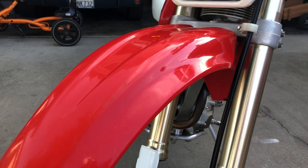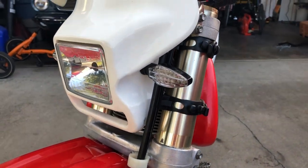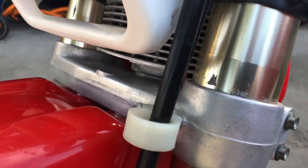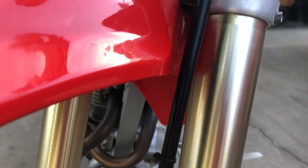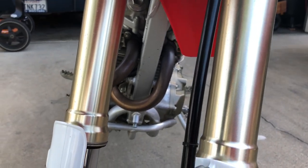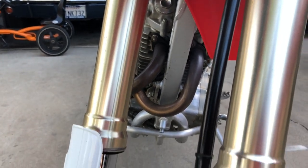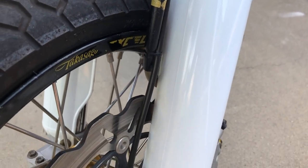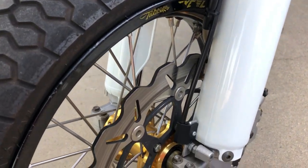I've got CRF 450 forks on here — they were used, so you can see some triple clamp marks. On the front of the fork there are some little tiny pits. I've got new fork guards — these are Honda brand, not some off-brand that don't fit right.